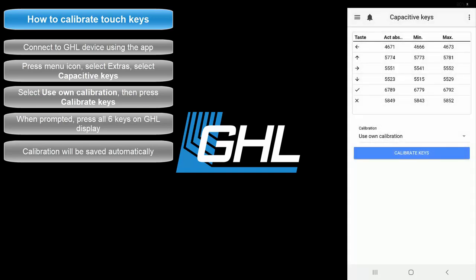If you feel that the touch sensitivity is a bit off, wipe down the keys and run the calibration again.